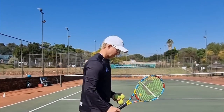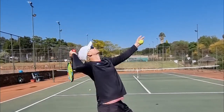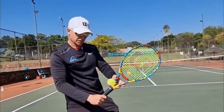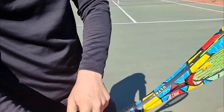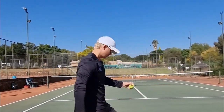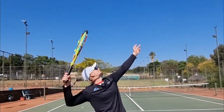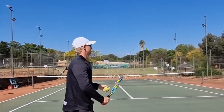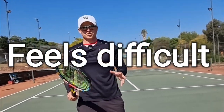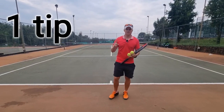Continental grip for the kick serve — you can get away with it, but it's not ideal. I actually want to beg you today: consider bevel number one, almost like an eastern backhand grip. Consider using that for your kick serve. Even if it feels hard for the first two to three weeks, I'm begging you — if you stick it out on bevel number one, your kick serve will be a lot better.